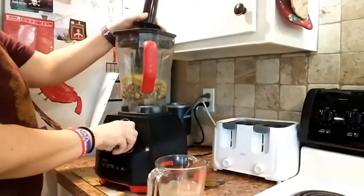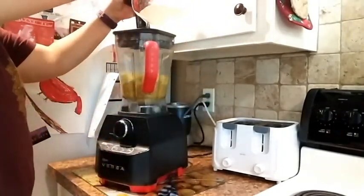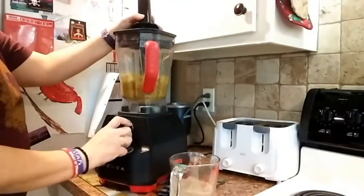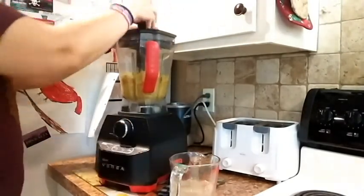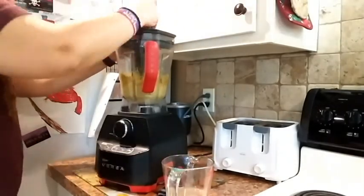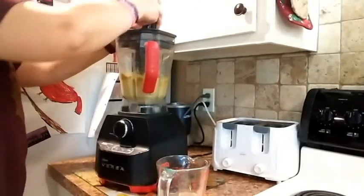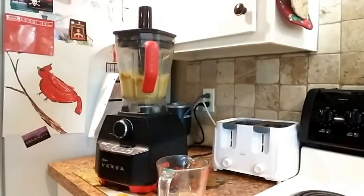What you're gonna do now is blend this up on low and medium until it gets to a grainy texture, and then you can kick it up to high, adding the liquid as you go. I did end up using the entire soaking liquid — approximately a cup to a cup and a quarter. You'll see the consistency in just a moment and be able to duplicate that.